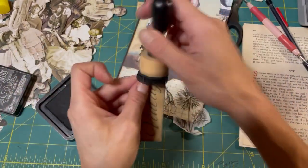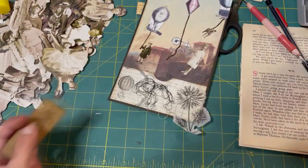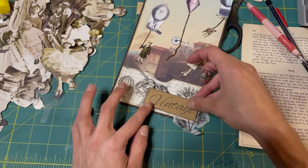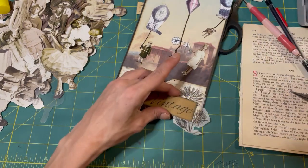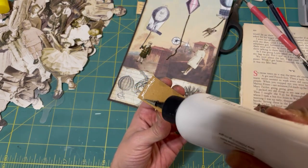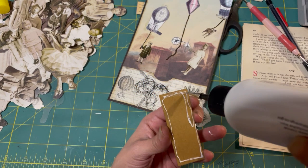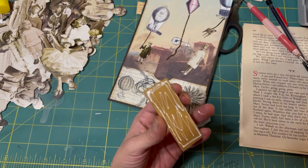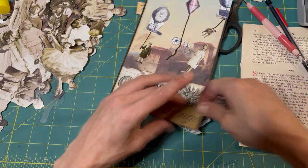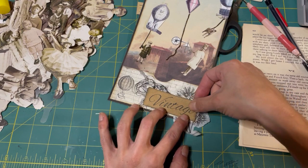I've been loving this page by page project and I've been loving watching what Terry does. It's so interesting how we're doing different styles - I'm going for a weird kind of steampunky, dream-like world. She's going for a very pretty, beautiful, floral where it's all gorgeous. And it's so interesting - we had to use string, so I'm really interested to see what she does this week with her string.